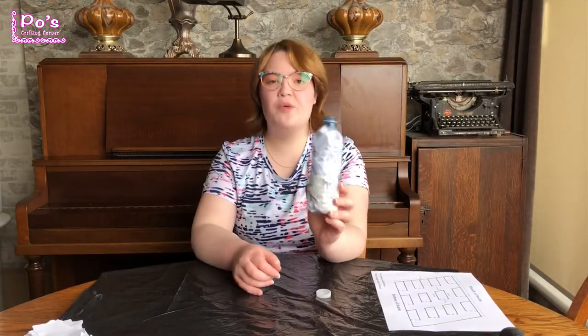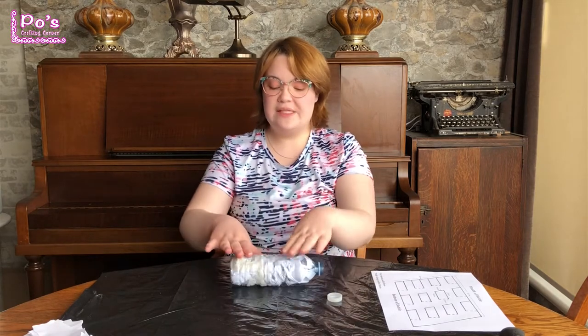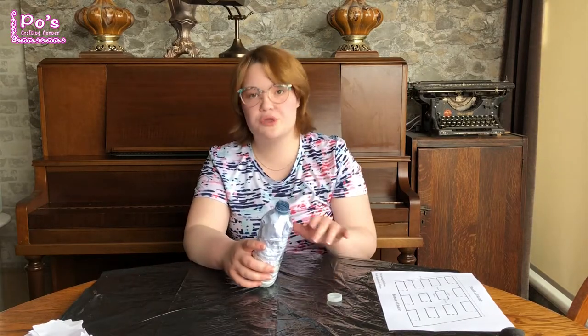Okay, I have filled the water bottle. There it is. As you can see, much sturdier. It shouldn't collapse on you when you're carving or tracing the stencil.